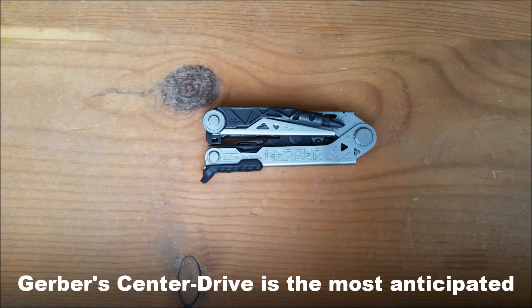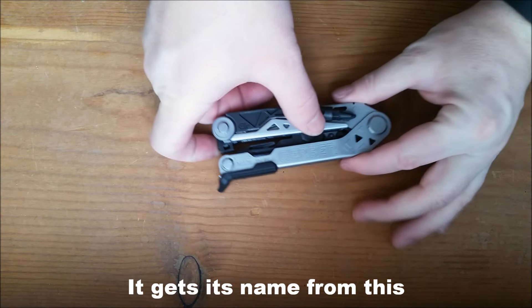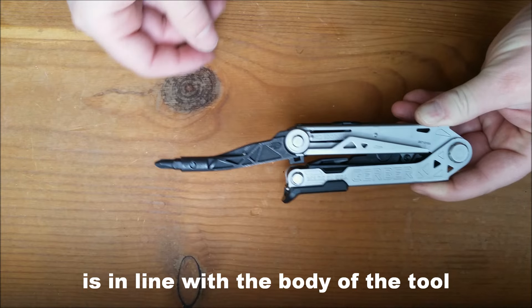The Gerber Center Drive is the most anticipated tool of 2016. It gets its name from this long replaceable bit driver, which, as you can see, is in line with the body of the tool.